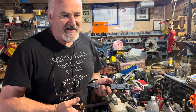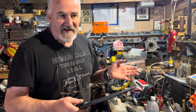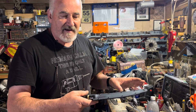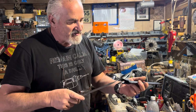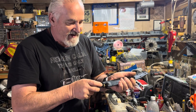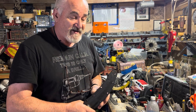For my kydex sheaths, I use a cook plate — like you cook pancakes on, a big flat one. I run it at about 350 degrees. My sheets of kydex are about 12 by 20. I cut out a square piece, lay it on the cooktop to get it soft, and use rubber-lined gloves because it gets really hot. Then I have a press: I lay the knife down on the first piece, put the second piece over it, and lock the press. I use a heat gun from Harbor Freight — it works really well.